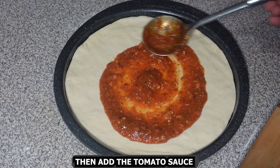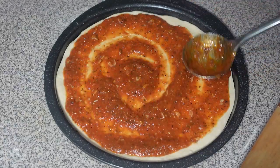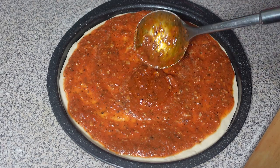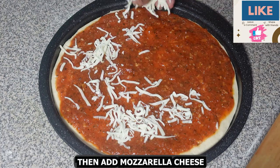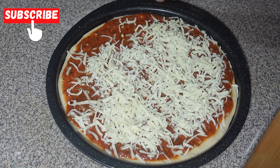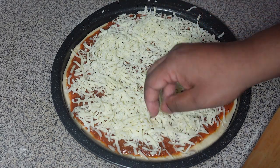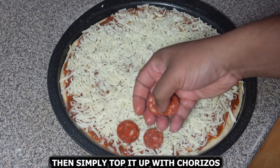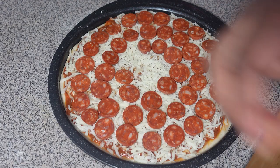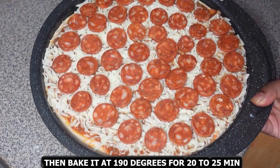Then add the tomato sauce, making sure you spread it all around, even on the corners. Then add a generous amount of mozzarella cheese. Then simply top it up with chorizo — you can use your favorite kind of chorizo, whichever you like. Then bake it at 190 degrees for 20 to 25 minutes.